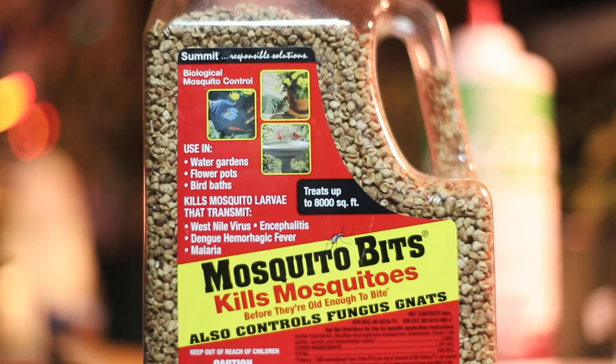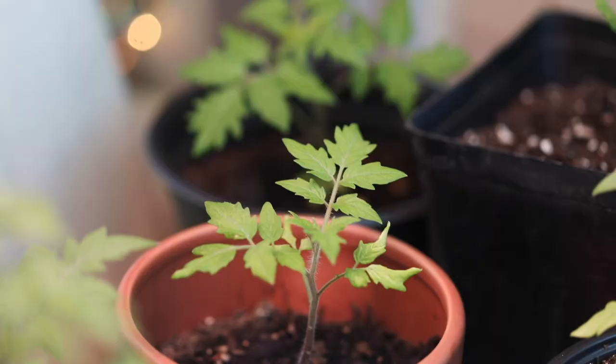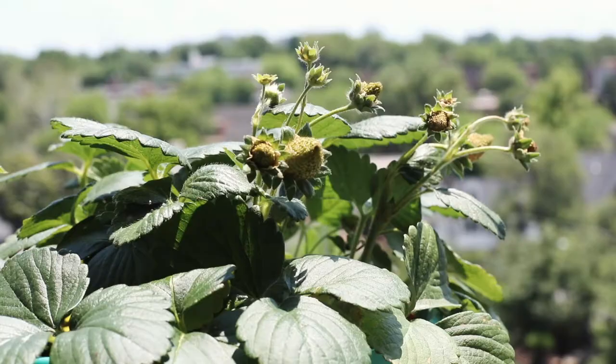When I looked online, I saw a lot of people talking about using mosquito bits in their house plants, because that's where their fungus gnat infestations were primarily arising. But in my case, my fungus gnats were coming out of the soil of my vegetable plants, and that was a different story than house plants — because you don't eat house plants, but you do eat vegetables.